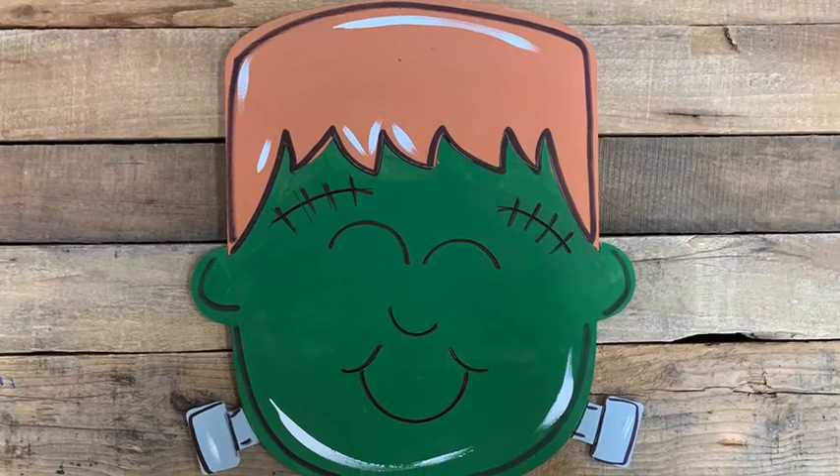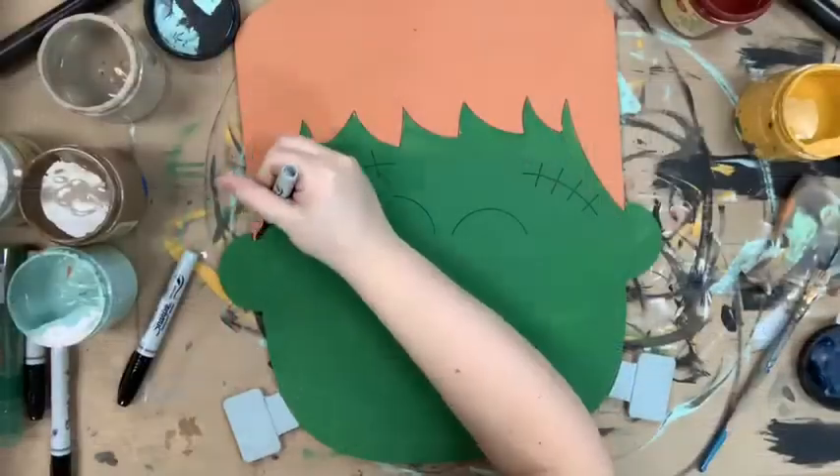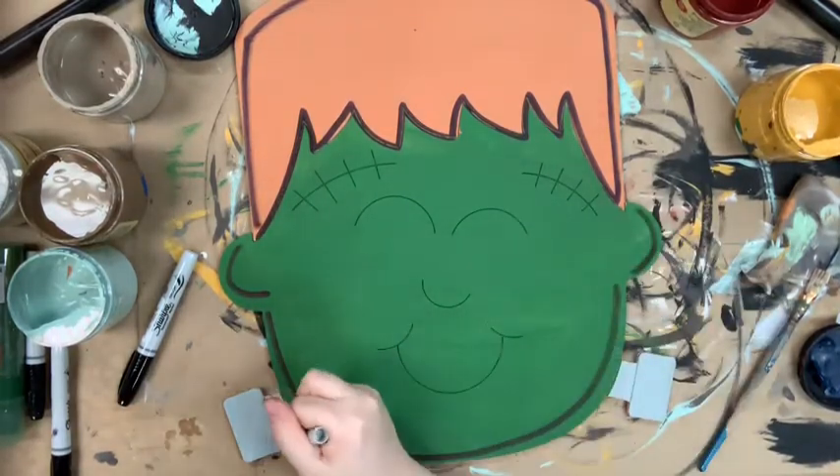Hey guys, I want to show you how I paint this little Frankenstein today. I went in first and base coated it in the color terracotta for his hair, evergreen for his face, and savannah mist for the little bolts coming out of his neck.